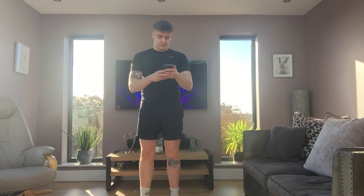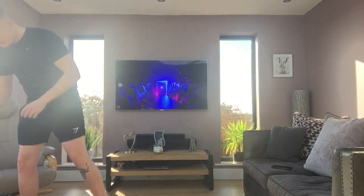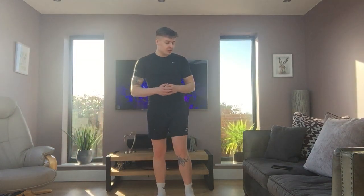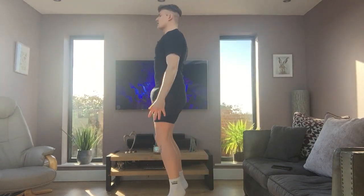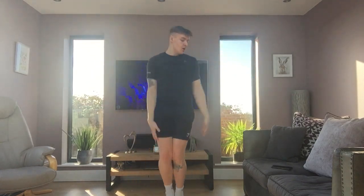We're going to start the timer. Make sure you have your water. If you want to have a break during an exercise you're more than welcome to. So we're going to start off with star jumps. Ready? Go! Do it to the side now. I want to see a nice big star. Five, four, three, two, one. And rest.